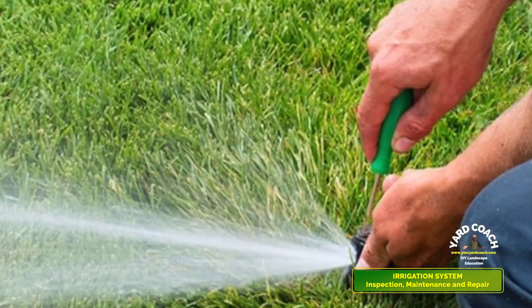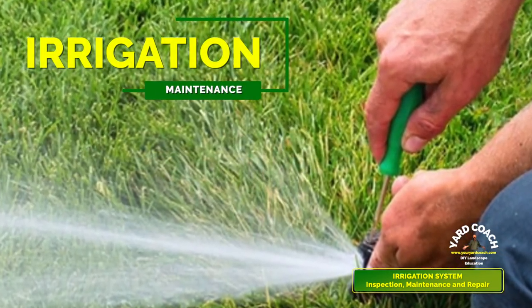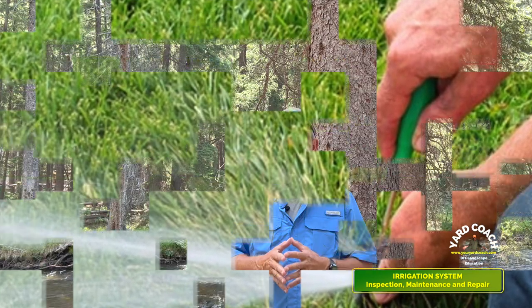Imagine if you bought a fifty-thousand-dollar vehicle and never changed the oil, never vacuumed it, never washed or waxed it — what would it look like in ten years or less? The same principle applies to your irrigation system. It's one of those out-of-sight, out-of-mind things, but if you don't pay attention to it, it creeps up on you. Suddenly you've got a ticket on your door from the water police, or a neighbor saying your sprinklers are coming on six times a day.